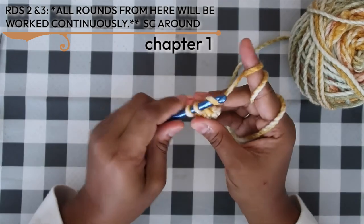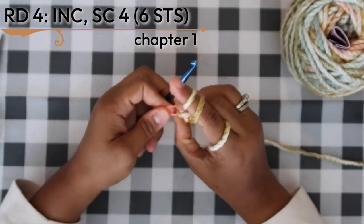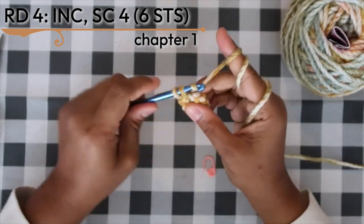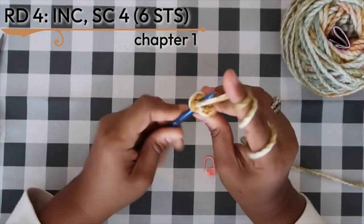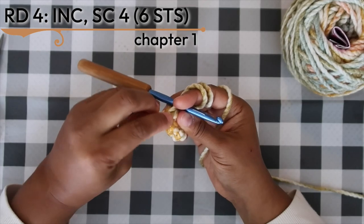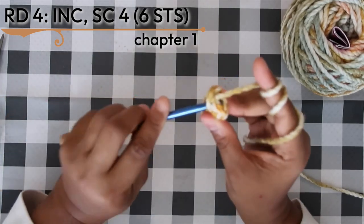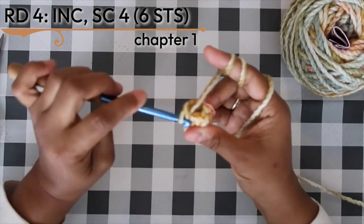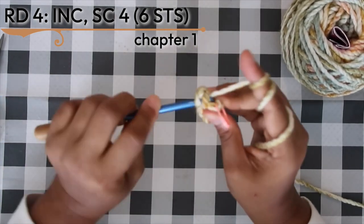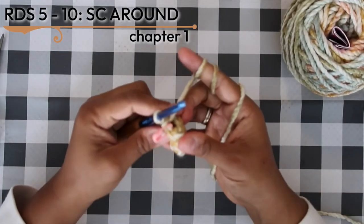For round four, our first increase round: work two single crochets into the first stitch, replace the stitch marker, then single crochet into the remaining four stitches around. After round four, work single crochet in the round for the next six rounds — another Netflix and chill moment — to give length to our tube.